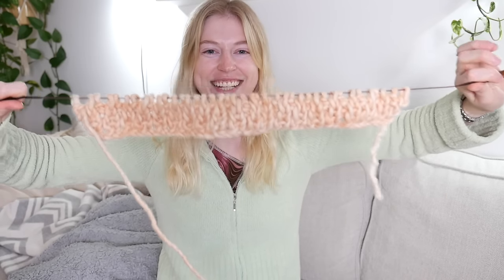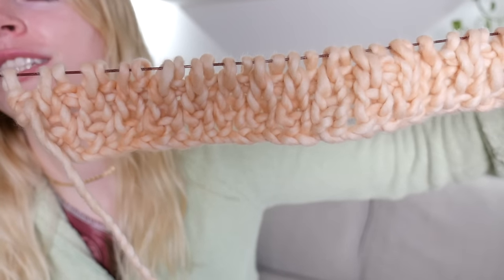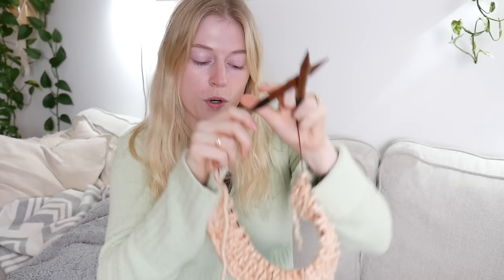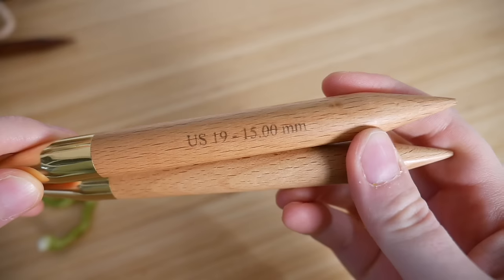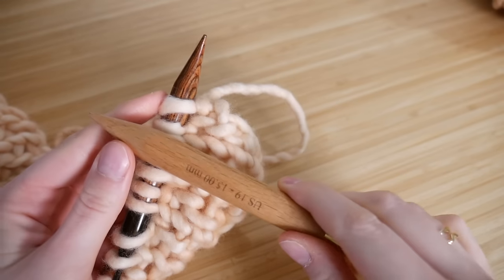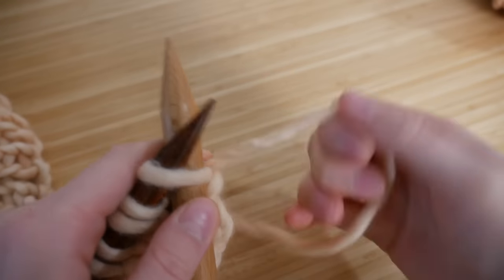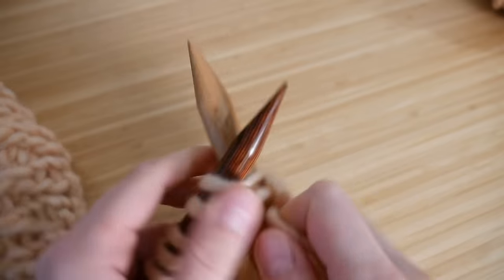I got the ribbing done — I ended up doing four rows and it looks pretty good. Now we're switching needles. These 12mm were only for the ribbing; we're going to these thick 15 millimeter boys. We're also going to start adding in our green color. For these checkers you need two colors, and you're going to need two balls of each color. We'll start off with the pink and do a basic knit stitch for 10 stitches.